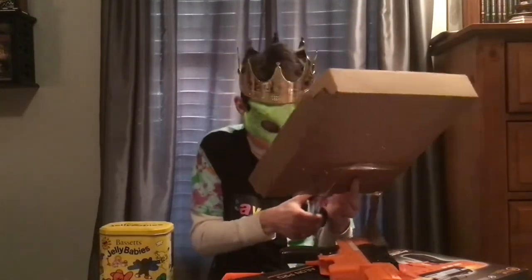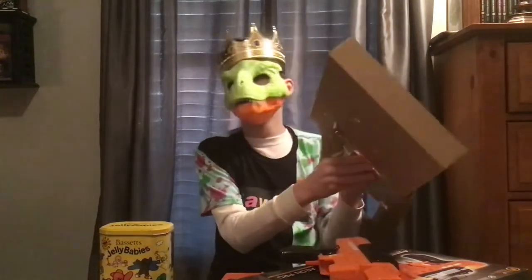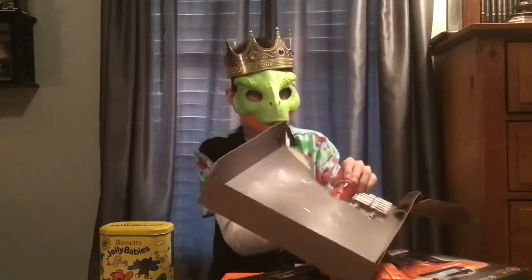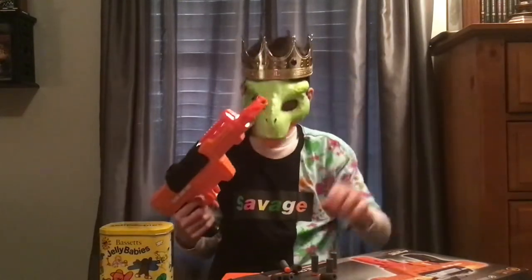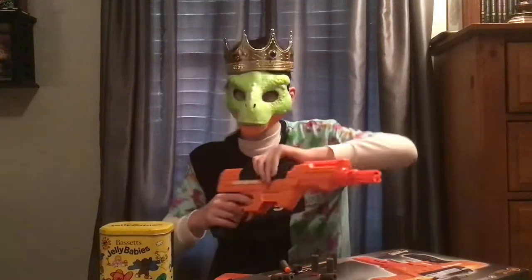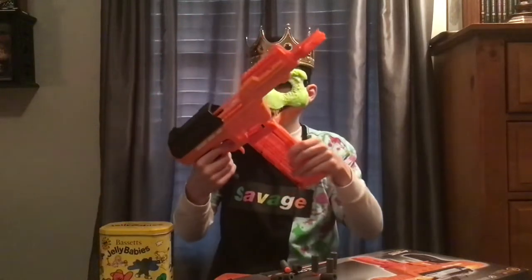They're making it difficult for me to unbox this here. Alright, hold on — I need to check. Testing to see if this is compatible with Nerf magazines.